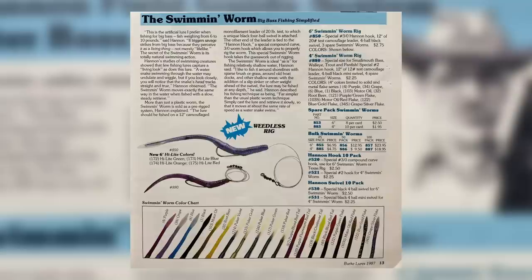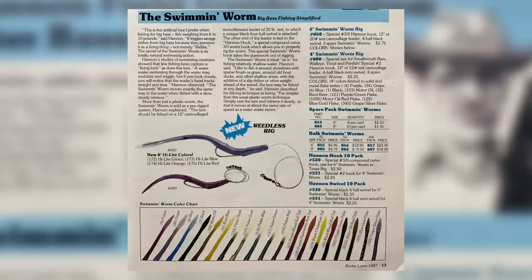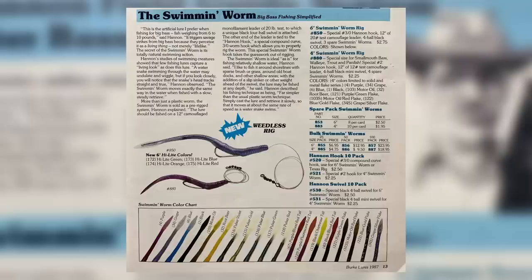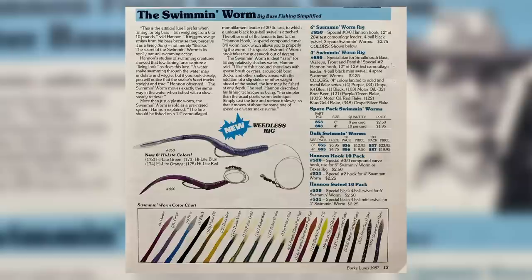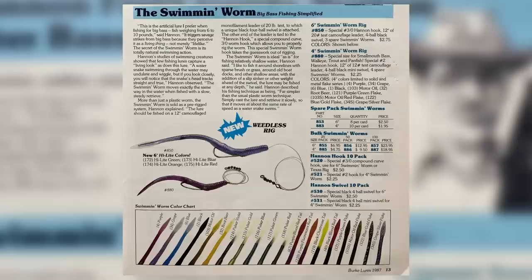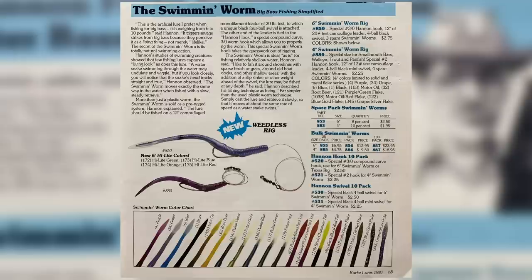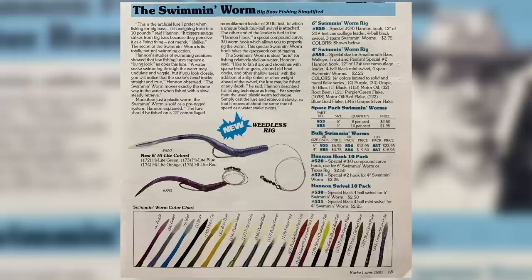Let's take a look at the swimming worm. It says: 'This is the artificial lure I prefer to fish with for big bass — fish weighing from 6 to 10 pounds,' says Hannan. 'It triggers savage strikes from big bass because they perceive it as a living thing, not merely lifelike. The secret to the swimming worm is its totally natural swimming action.' Hannan's studies showed that a water snake's head tracks straight and true, and the swimming worm moves exactly the same way on a slow and steady retrieve.